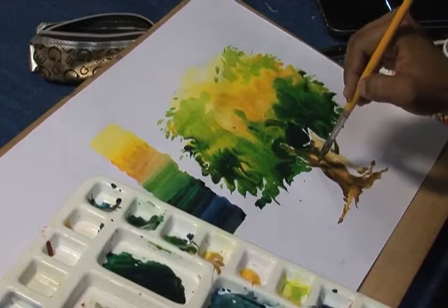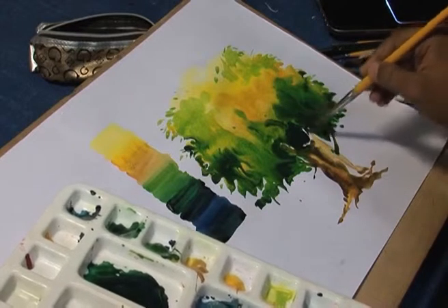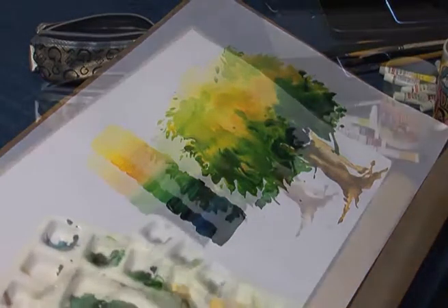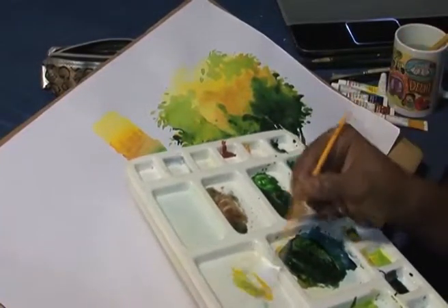Now we will wait for about 5 minutes to let the painting dry. After it becomes dry, we will add more detail on the tree.